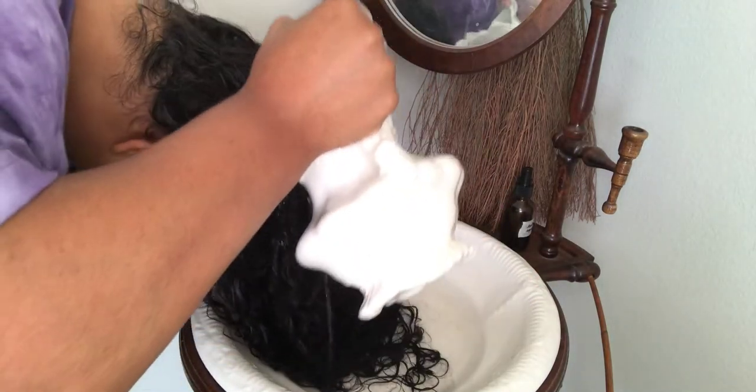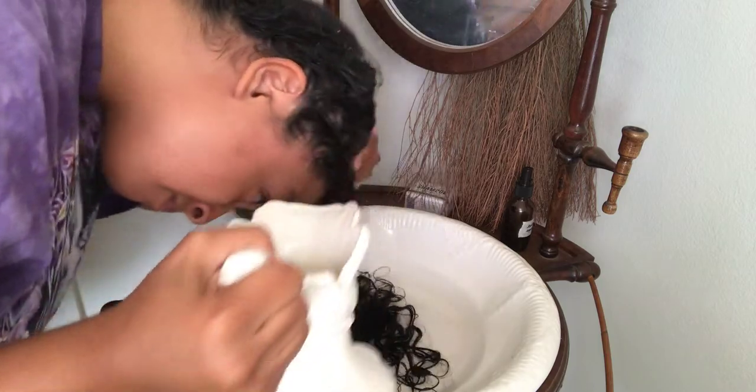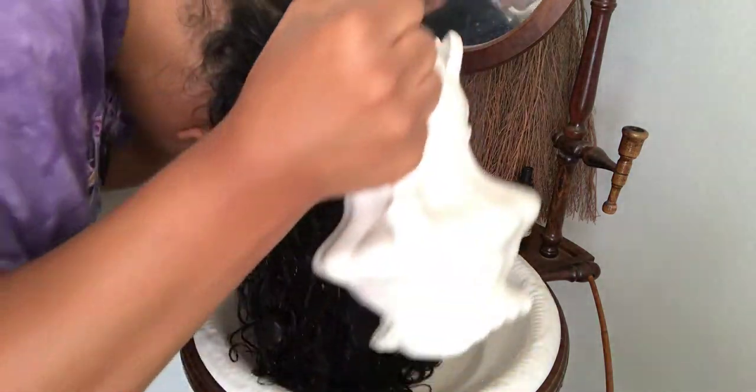The rice water has been in for about 30 minutes — we are going to rinse it out. I just filled up my pitcher with water. And don't be alarmed, that's just my hair dye being rinsed out.